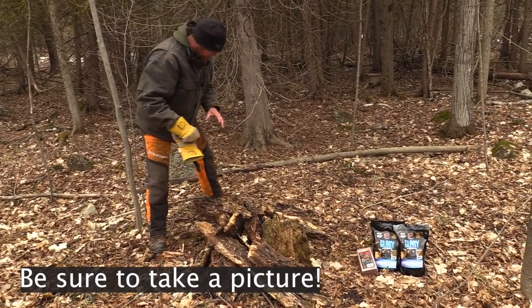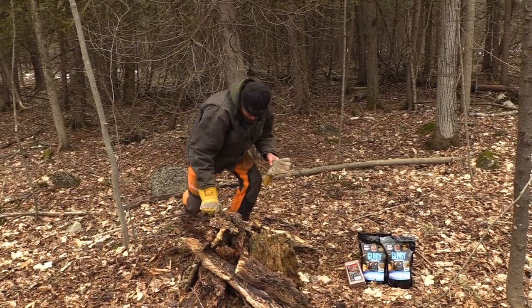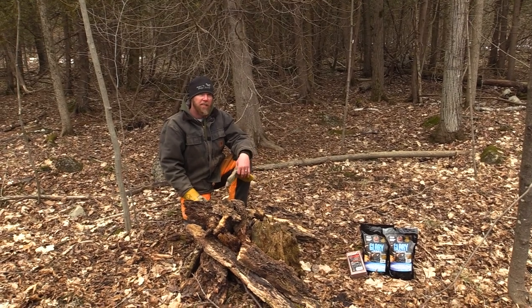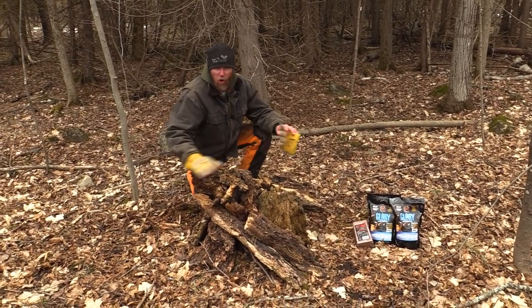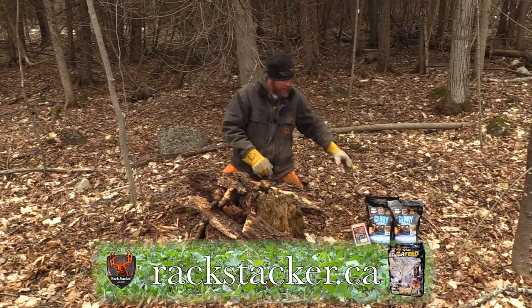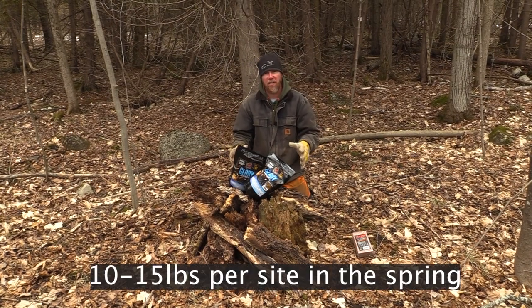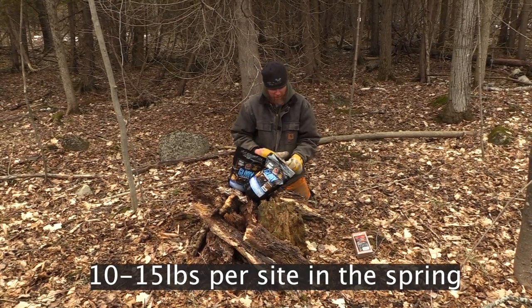You're going to want to take a picture of the site, because I've had it many times where customers come back and don't recognize the site because it's gone. When you're first setting up, you want to have about 10 to 15 pounds — this will be 14 pounds by the time I'm done.